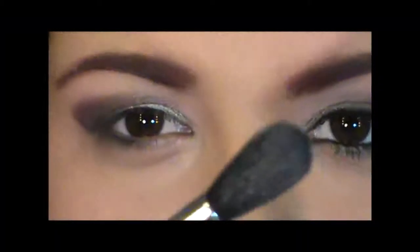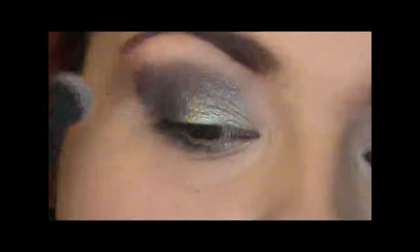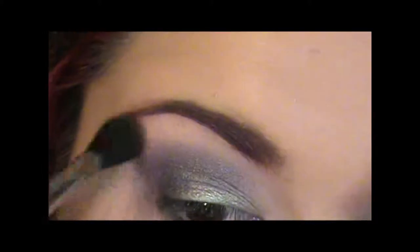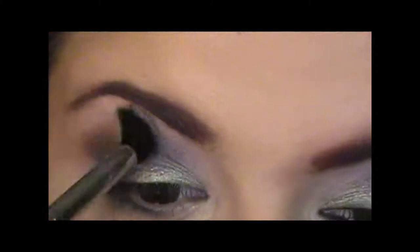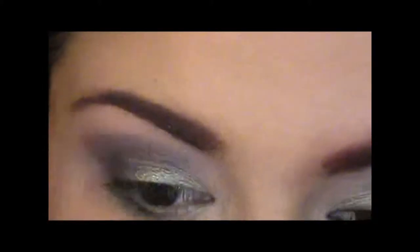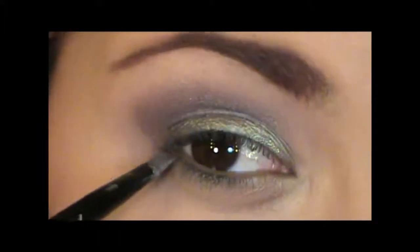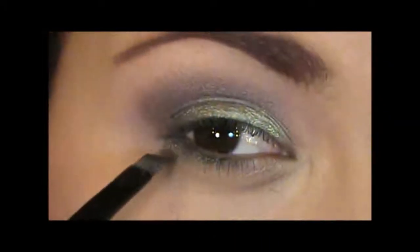Then taking a tapered blending brush — this is the Sigma E40 — and again with my highlighting colour, load it up and just blend the edges out. Blend into just the outer crease as well, just getting everything to look seamless. At this stage it just helps to blend everything together. When you're happy and everything matches up, then taking the Age of the Dragon and an angled brush, just want to apply that to the lower lash line, almost all the way to the inner corner.